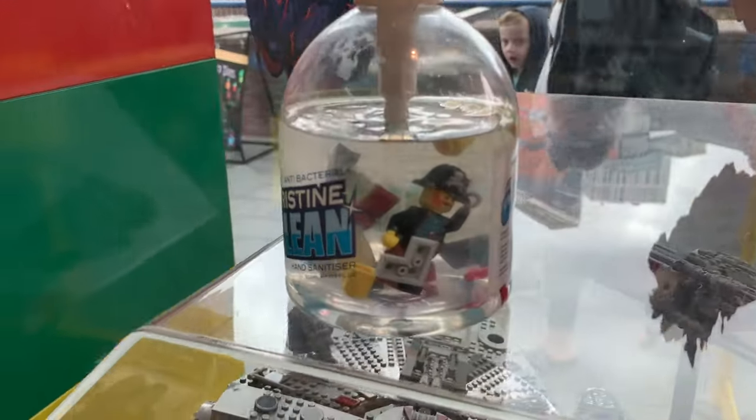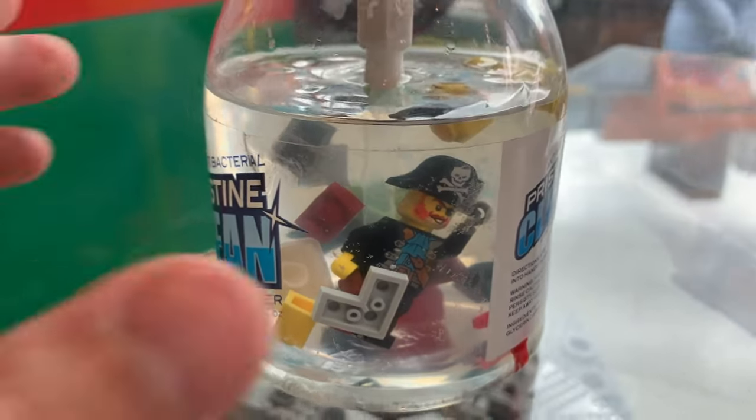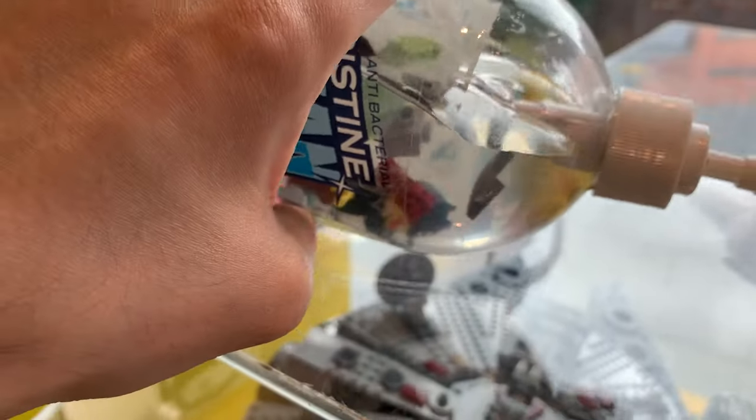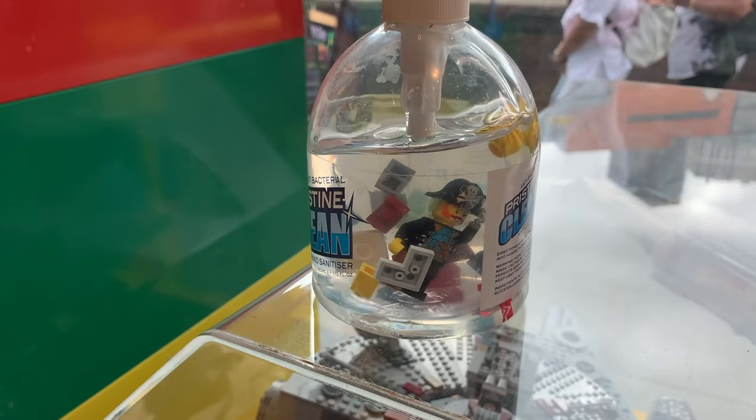For people coming into the shop who want to disinfect their hands, they've got this hand sanitizer with Lego pieces inside. It looks really cool with Captain Redbeard in. A nice idea to try and get people to disinfect their hands.